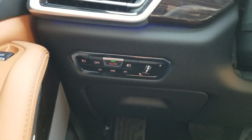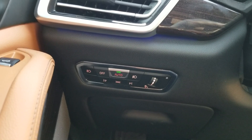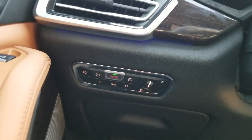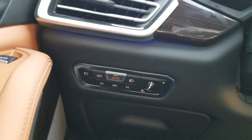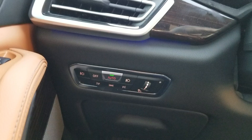Hey guys, welcome back to another Busmaster 99 YouTube video. Today, I'm going to discuss how the headlight switch on a new BMW X5 and many other future BMW models works.